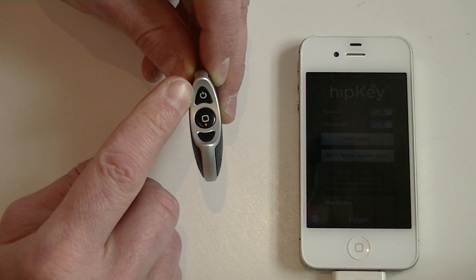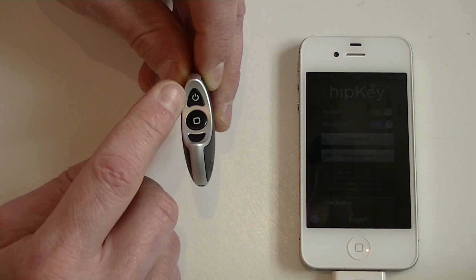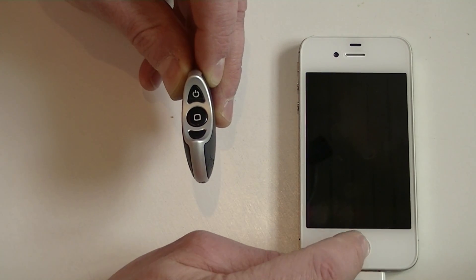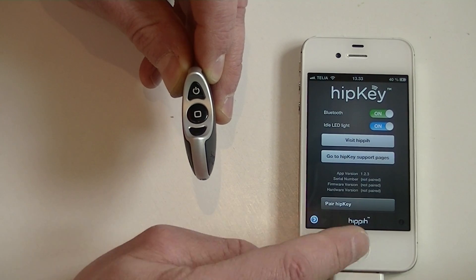Now the green LED is blinking quickly. When it is blinking quickly it shows that it is ready for a new pairing. Then I go back into the app and press pair hipkey.